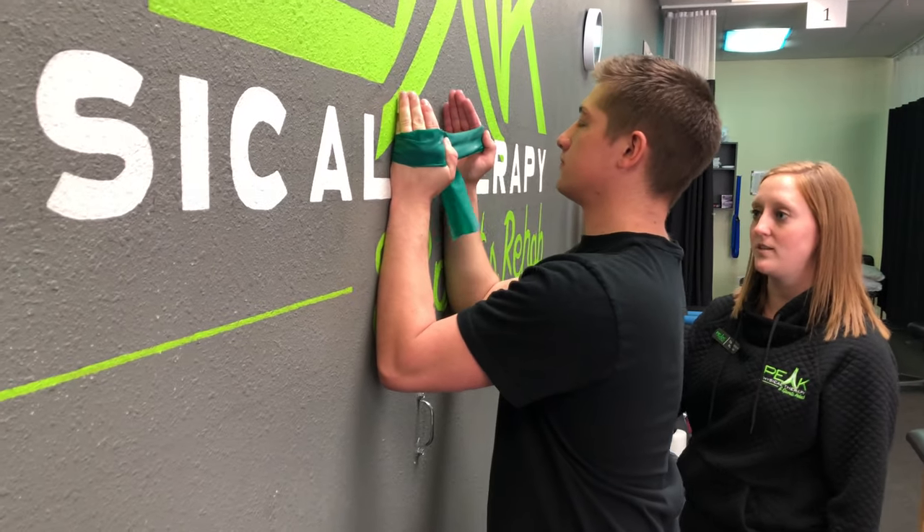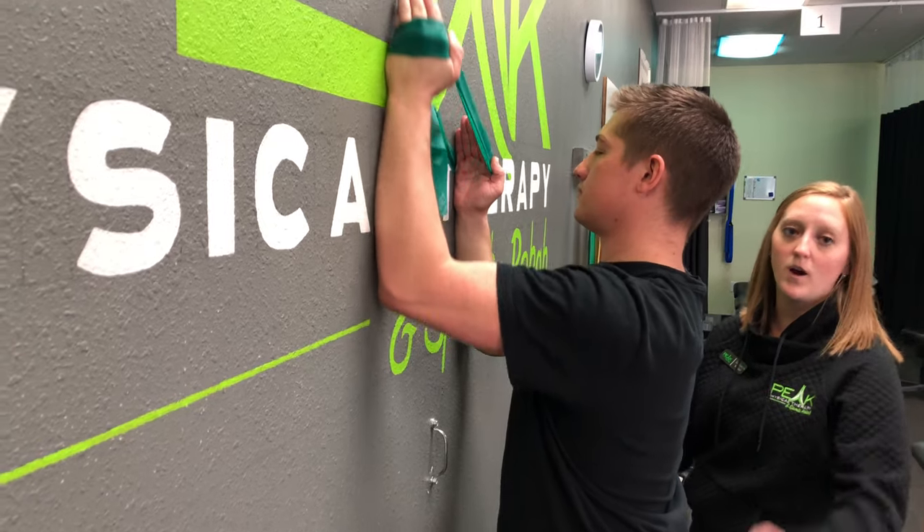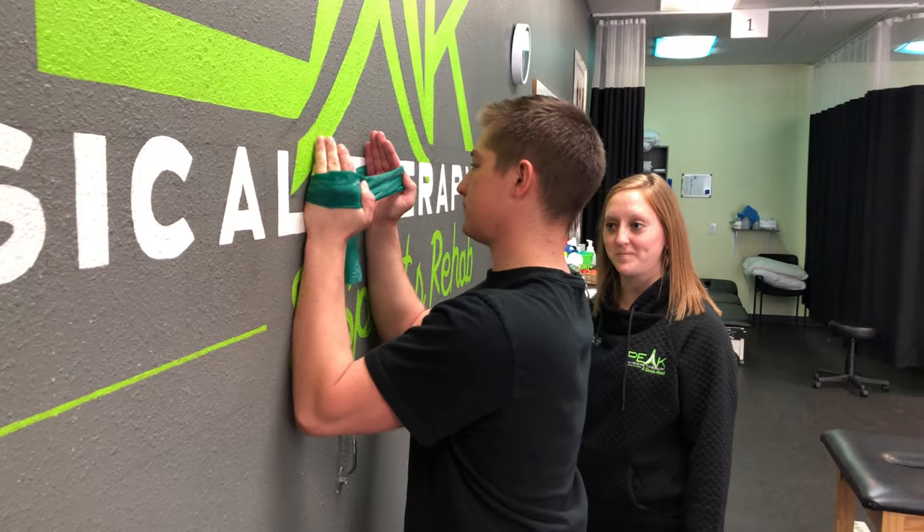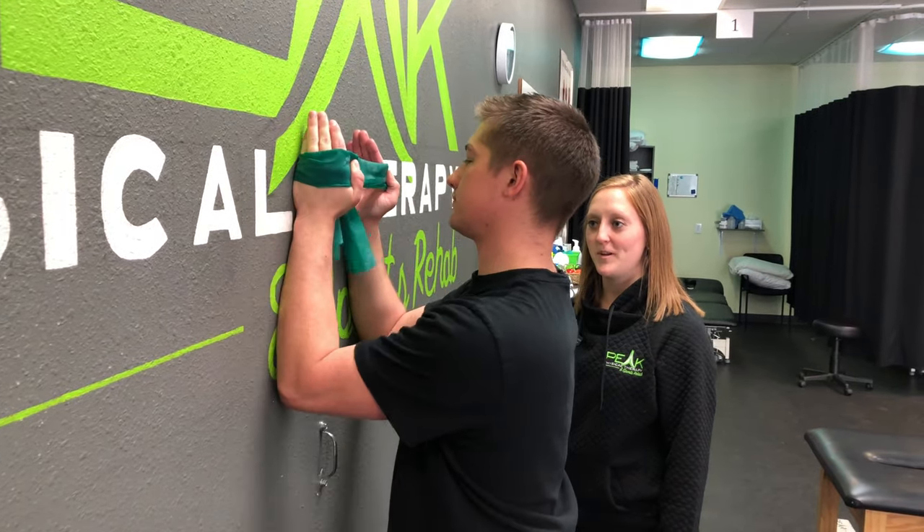He'll do that side, then stabilize this side and go on the other side, just like that, keeping his elbow on the wall. Good job, Sam.